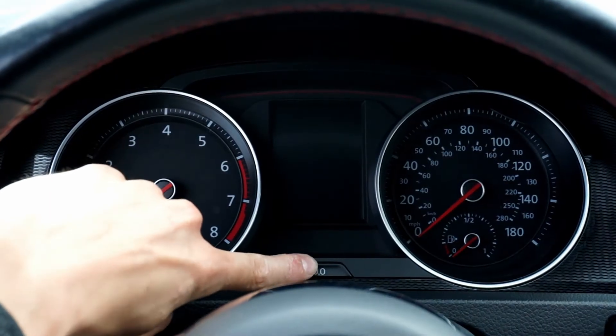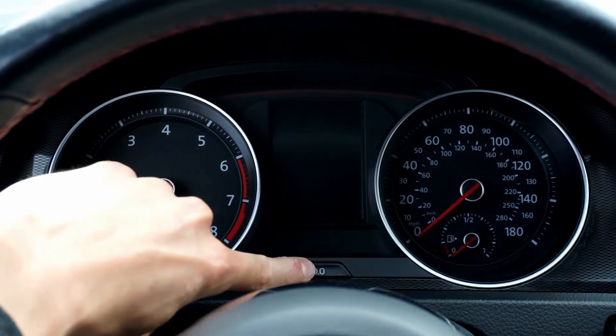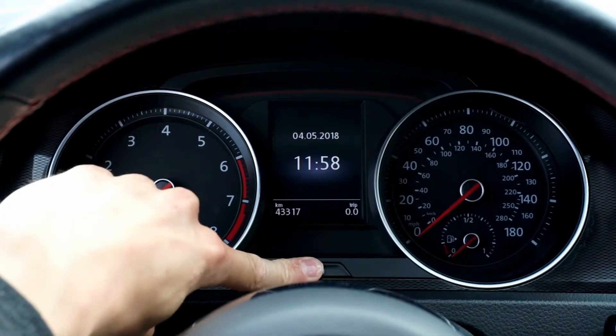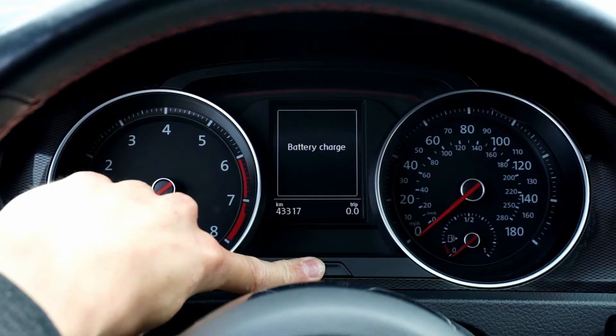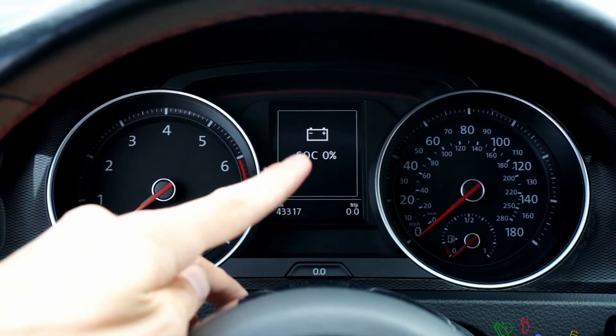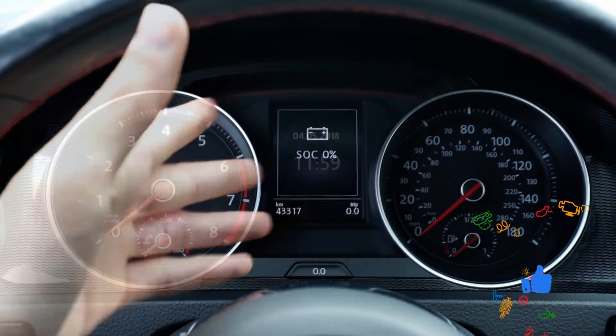We need to press it once to turn on the display, then press and hold it — keep holding it — until you see battery charge. And we have the state of charge at 0%.